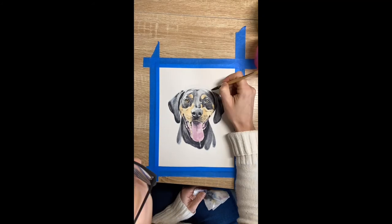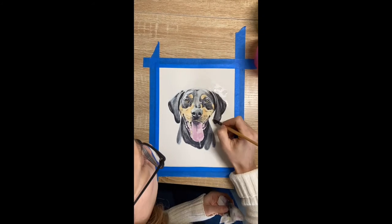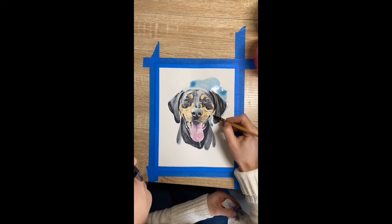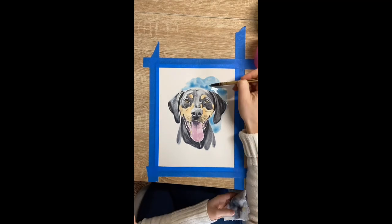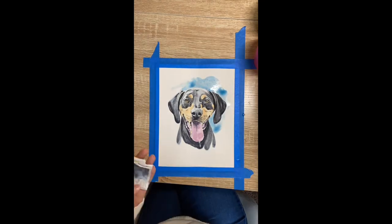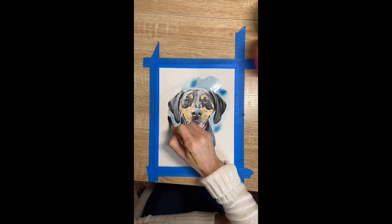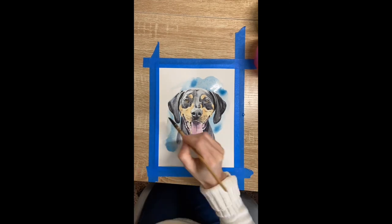I'm starting by wetting the area where I'll be dropping color, using a lot of water to get all those blue effects. I'm just going to drop in color and gradually take away some of it so I don't have such hard lines — but I'm going to leave some of those hard lines there.